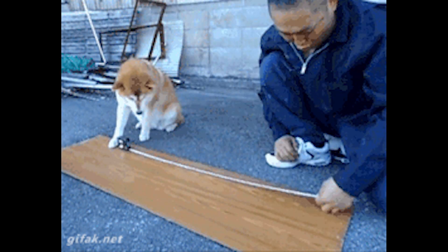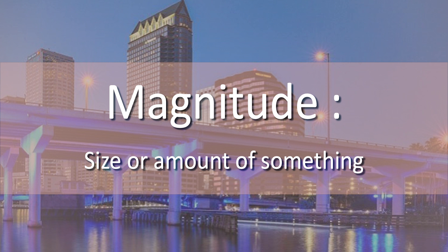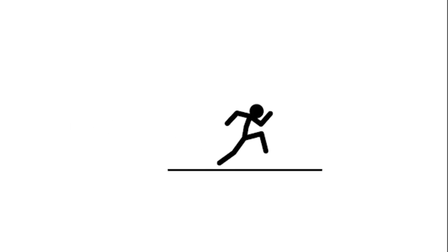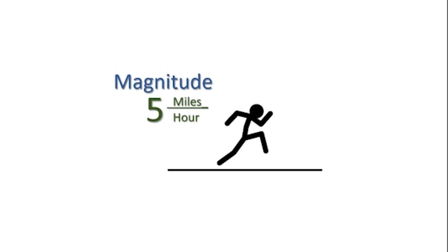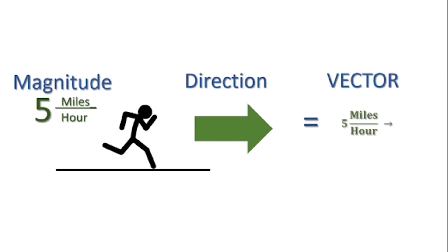To help us with that, we will need to know about vectors. Vectors tell you magnitude, or amount, and direction. For example, you are running. The magnitude would be 5 miles per hour and the direction is forward. The vector amount would be 5 miles per hour forward.